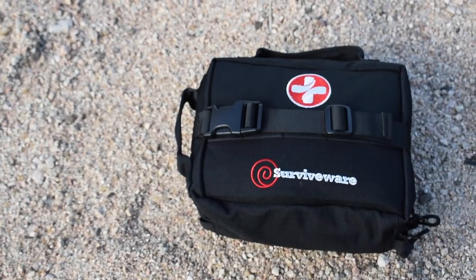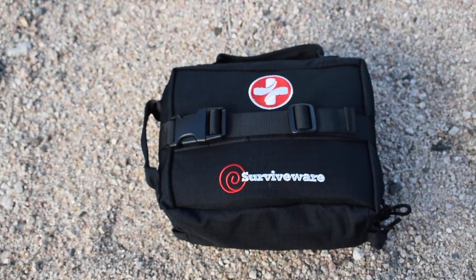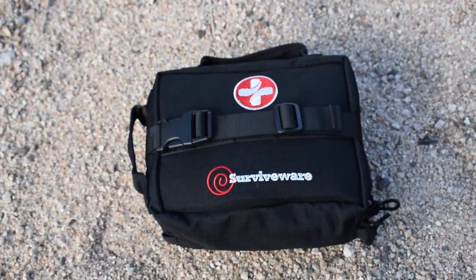Now this is not a cheap kit. This is coming in at $75. There are two color options: this black one and they also have a red. I kind of like the black — I think it looks a little slicker — but they do have a red if you want it to be a little easier to find in your saddlebags. Now if you're familiar with the small first aid kit from SurviveWare, this kit comes with the same supplies plus some extra stuff that's going to come in really handy.